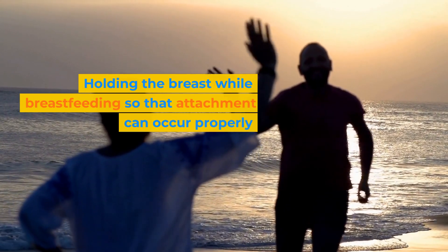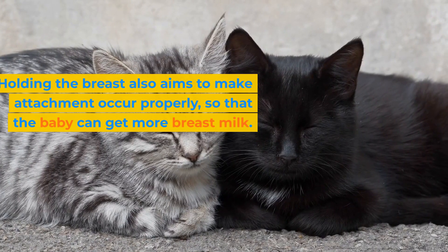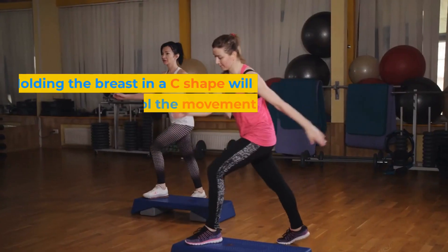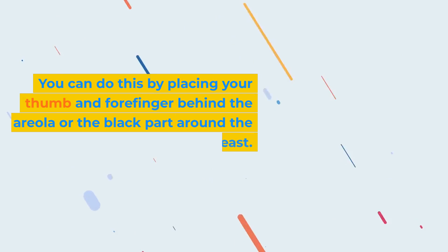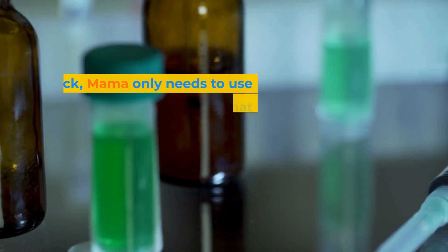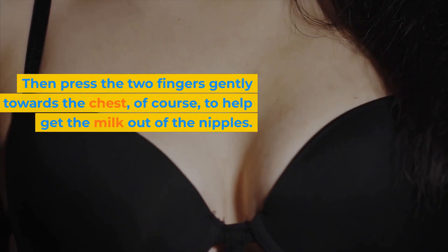Seventh, hold the breast while breastfeeding so that attachment can occur properly. Holding your breast while breastfeeding is another way you can do if you have flat nipples, and it also aims to make attachment occur properly so that the baby can get more breast milk. There are two ways: holding the breast by forming the letter C, which allows you to control the movement of the breast and direct the nipple so it fits better in the baby's mouth — place your thumb and forefinger behind the areola. The second is holding the breast in a V shape using the index and middle fingers in a scissor-like shape around the areola and nipples, then pressing the two fingers gently towards the chest to help get the milk out.